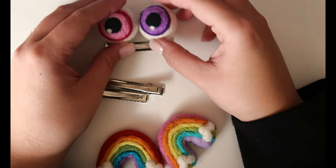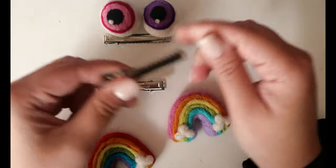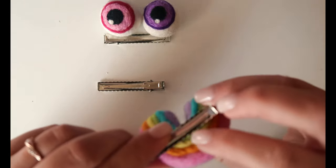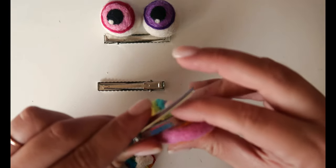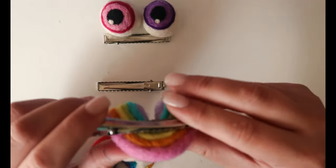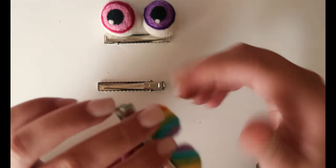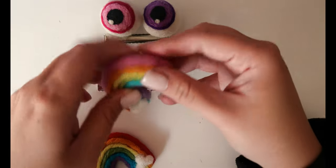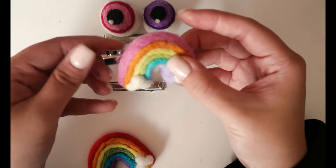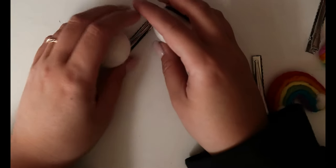I usually line it with felt and put a felt loop that the clip goes into, but honestly I don't think I'm going to do that today, so this really isn't that great of a tutorial. It's just for Everly. But maybe I will — it's so simple to just do it that way. We'll do these first and see.